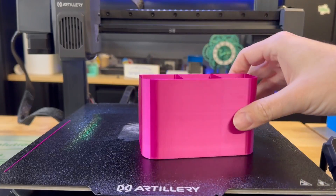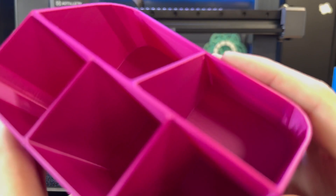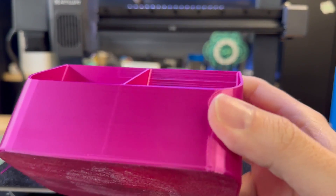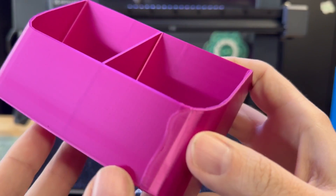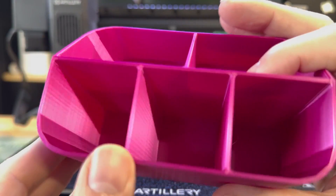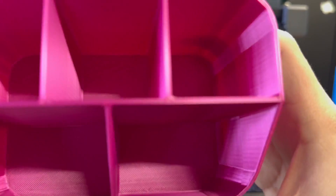Another included file is this little organizer. You've got a lot of straight, long running edges here and everything came out really, really nice. There is a weird seam on the edge, but I didn't know how this was sliced — it was on the included USB. All the surfaces feel nice and smooth. This filament by Polymaker is really good as well, and I have no complaints whatsoever.